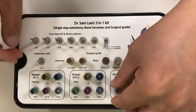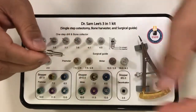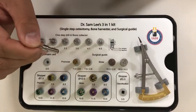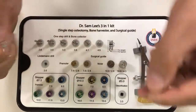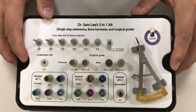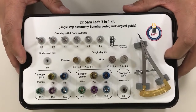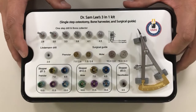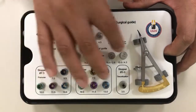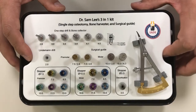If you want to do GBR and collect bone, this is a very nice way to make decortication so that we can collect the bone at the same time. Thank you very much — I hope you enjoy my new 2.0 3-in-1 kit, which collects bone, makes a single-step osteotomy, and helps you position your implant exactly on the center of your clinical crown.